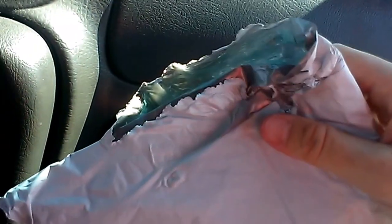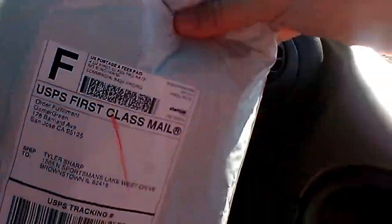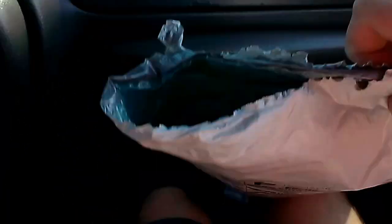All right guys, so I had to stop the camera so I can rip this thing open. So anyway, this came in the mail for my Gamer Green, and I finally got one.